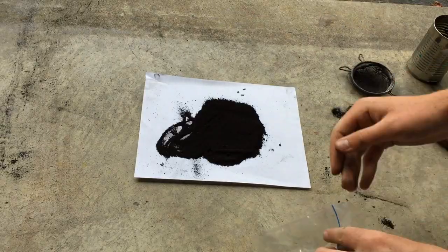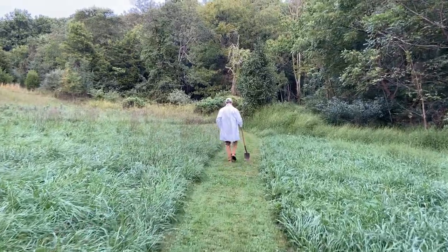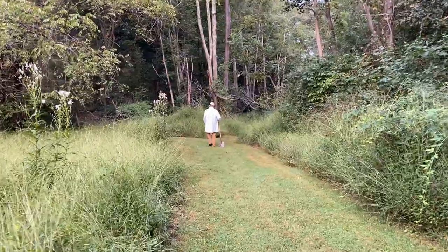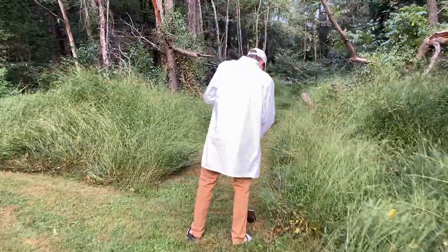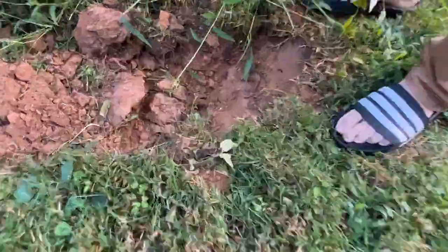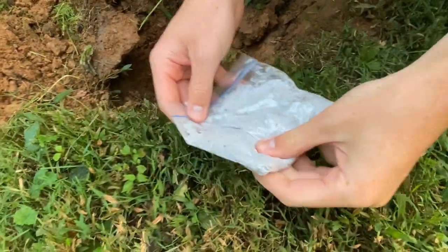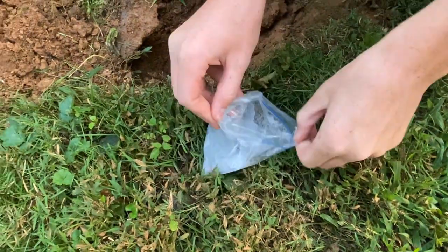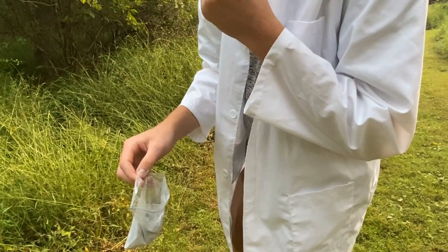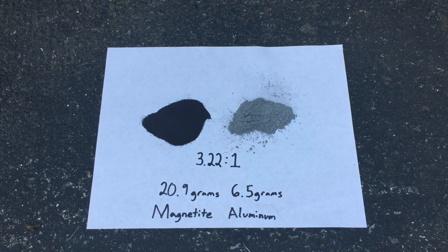With our pure and powdered magnetite ready to go, the only thing that we need for our thermite is aluminum powder. Now going along with the theme of the video — making thermite from dirt — it just so happens that I live within walking distance of an old aluminum mine. While not very well known, aluminum is actually quite abundant in its elemental form if you're in the right areas. That tastes like some 5 micron aluminum powder.